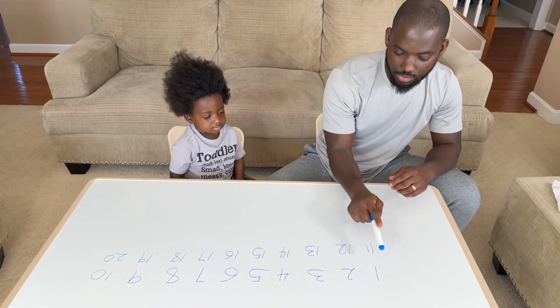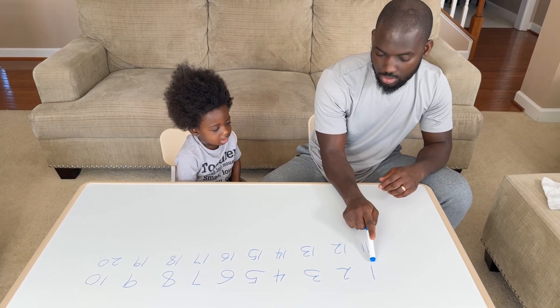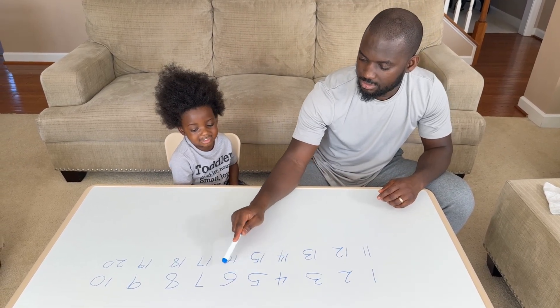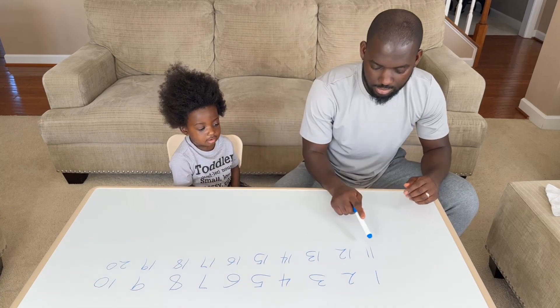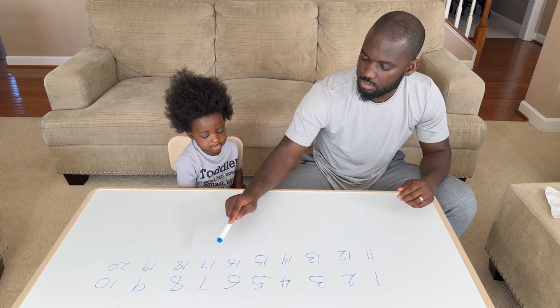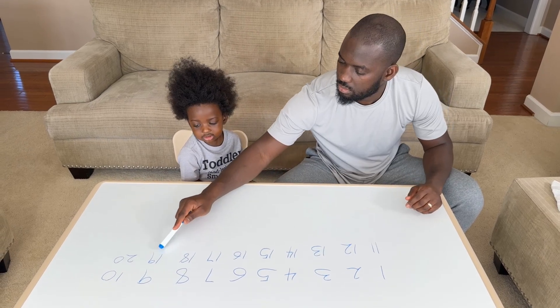You ready? Let's go. 1, 2, 3, 4, 5, 6, 7, 8, 9, 10, 11, 12, 13, 14, 15, 16, 16, 16, 16, 17, 17, 18, 19, 19, 20, 20!